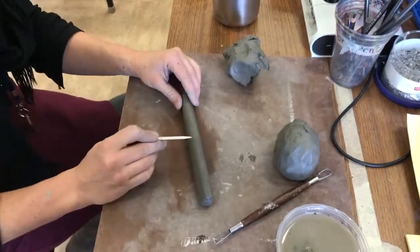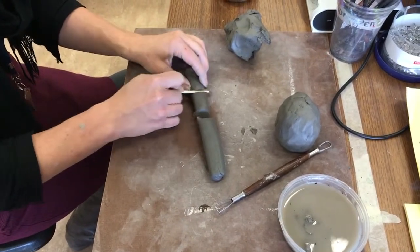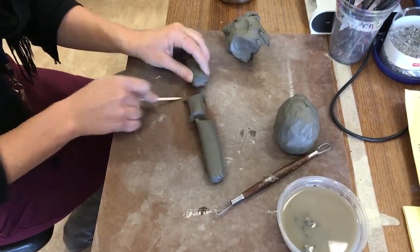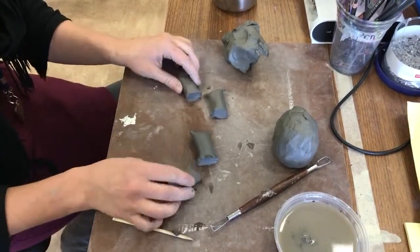And then I'm going to cut this in half, and then in half again. Okay, so those are going to be my four legs.